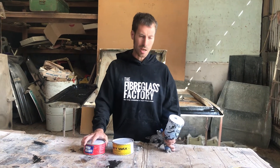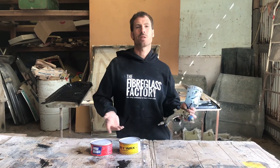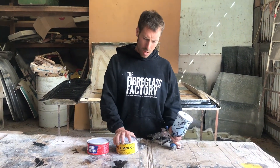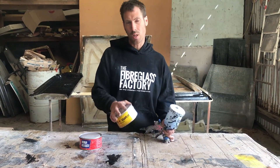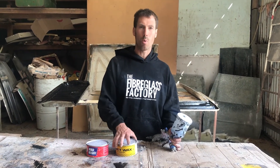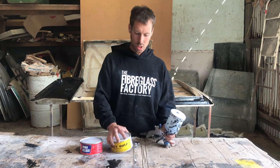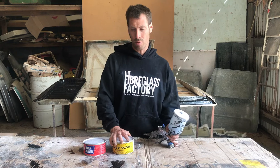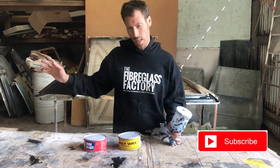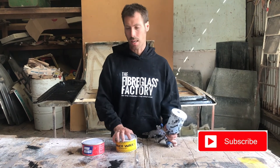The imagination can go wild with what you can create when you've got the right release agents and the way to actually pull the part or mould off whatever you're copying. When you are using Honey Wax in a mould, it is really important to buff all the wax off the mould to stop any residue or build-up of wax, and that happens quite quickly if you don't rub it off properly. It's just an application — wipe on and then get a clean rag and wipe it off like you'd wax a car.